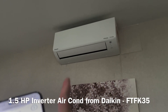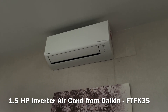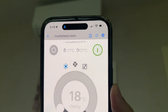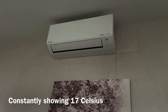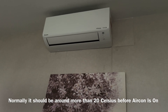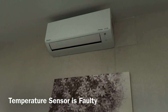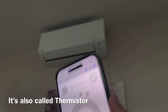Hi guys, I have a 1.5 HP inverter Daikin brand aircon and I have a problem with this. Look at this — it's showing me 17 Celsius. I have not even turned on the aircon yet, and in Malaysia in a typical room it's always 20 and above, 22, 25, maybe more than that. So obviously there is something wrong with the temperature sensor. So I got myself a new thermistor and I'm going to replace it.